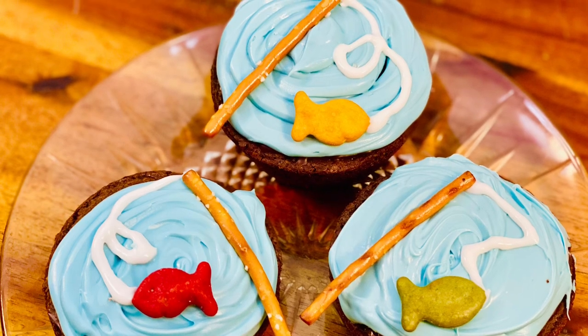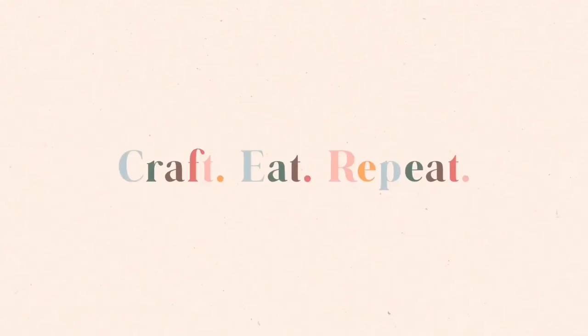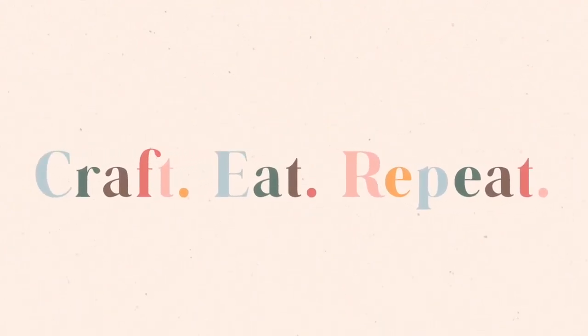Welcome to my channel, Craft, Eat, Repeat. Hi guys, it's Anika, and welcome to my channel, Craft, Eat, Repeat.